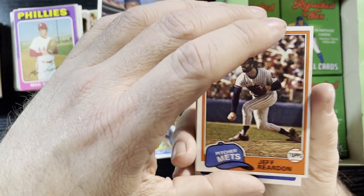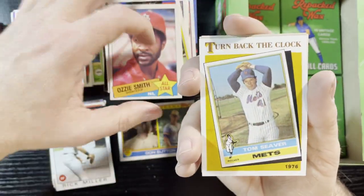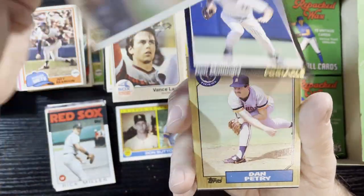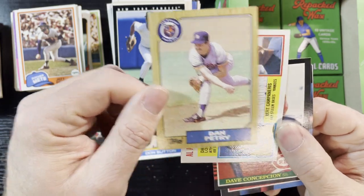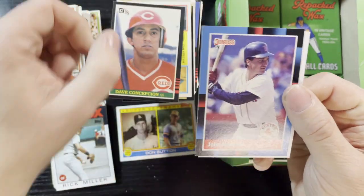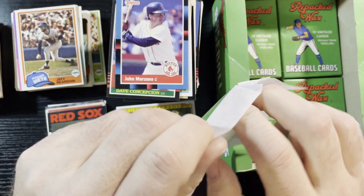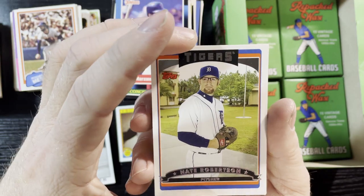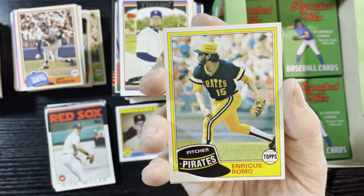Jeff Reardon of the Mets, 1981 — nice card. Getting a lot of these team leaders. Ozzie Smith, 85 Topps. A Turn Back the Clock receiver there. Don Mattingly — don't want to do that, Don, that's a good card. And an 84 Active Leaders. I know this is going to be a long video guys, I apologize — I don't want to break this up. But I'm having fun, so that's always good. Nate Robinson from the Tigers. Romo of the Pirates, 1981.